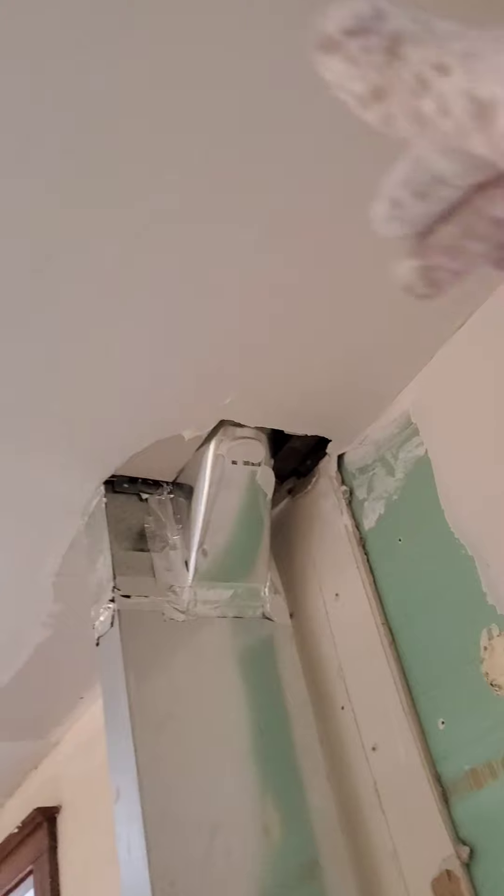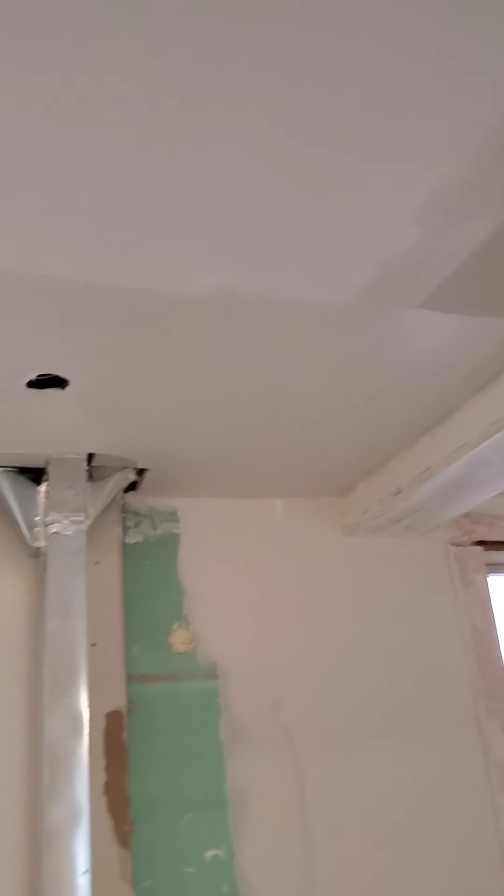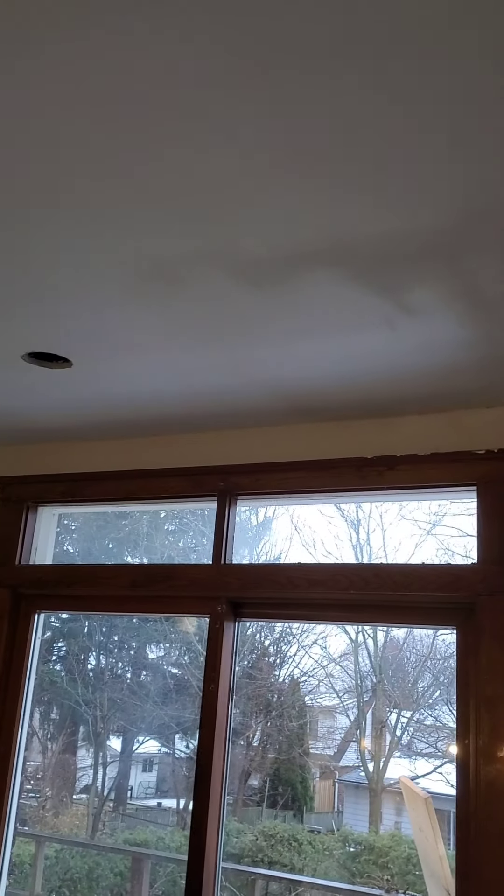That Sheetrock 90 hard-setting mud is going. We've got to straighten everything up so we can start skimming. It'll be a couple of days of straightening — today's the first day. That's all we're doing right now is just kind of filling things up, so when we use the regular finishing compound, it'll dry without shrinking.